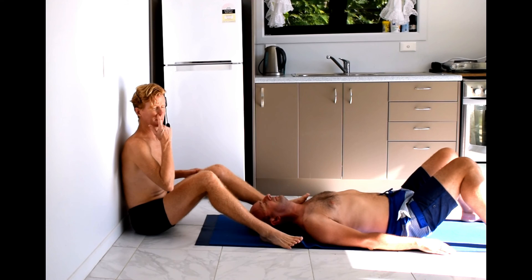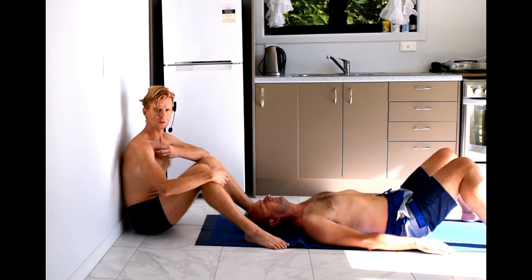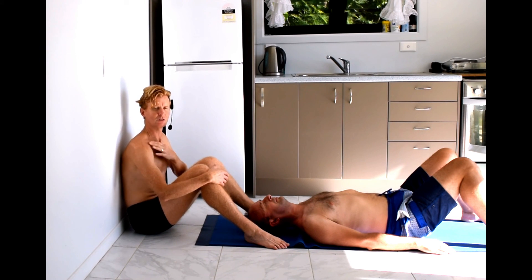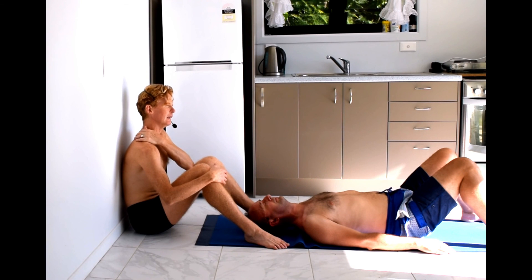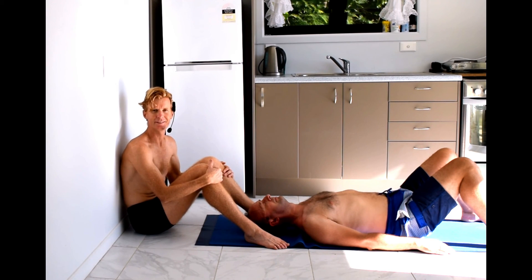So that's a little series of exercises for releasing pain into the arm, which is a result of elevated first rib or tightness in the upper part of the shoulder. Thank you. Namaste.